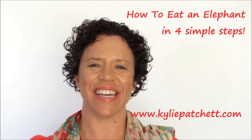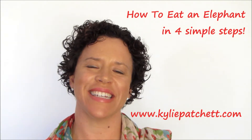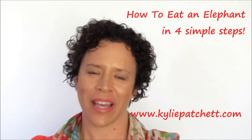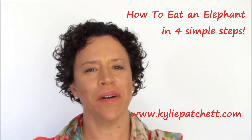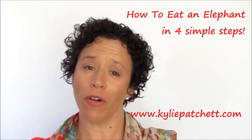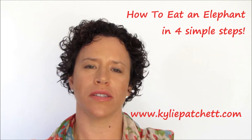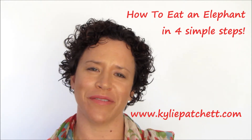Hey babes, it's Kylie Thatchard here, founder of the Tall Hobby Project, and today on the vlog I would like to talk to you about eating elephants. Now as you may or may not know, I have always dreamt of being an author, so this year I put my mind to writing a book when I was in New York on sabbatical for 28 days.